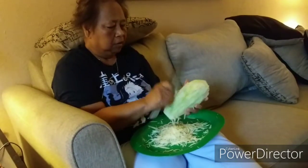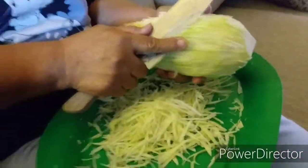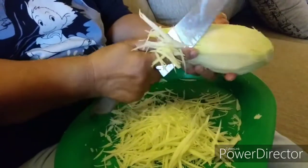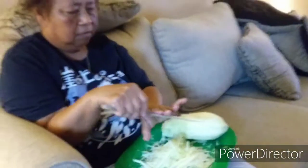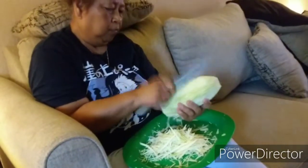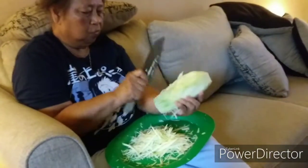The knife method gives a thicker, chunkier shred — when you use the shredder tool they get too thin and don't have any bite to them. You can also add carrot or green bean, but mom just likes pure papaya in hers. She'll keep shredding until she gets every piece of meat off that young green papaya.